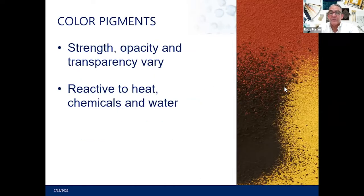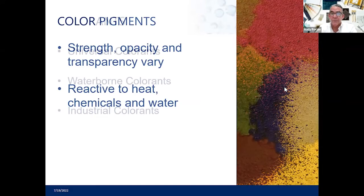Color pigments affect the strength of the coating, and opacity and transparency vary. The clean reds and yellows from organic sources tend to be less opaque and more reactive to heat and chemicals. For instance, if you paint an organic color outside, it might be more susceptible when you bleach-wash a house — using bleach to clean mildew off a peach, red, or yellow surface might affect the color. These are important considerations when choosing colors and coatings.